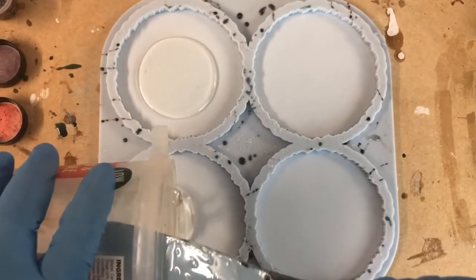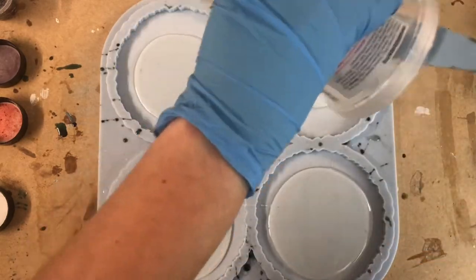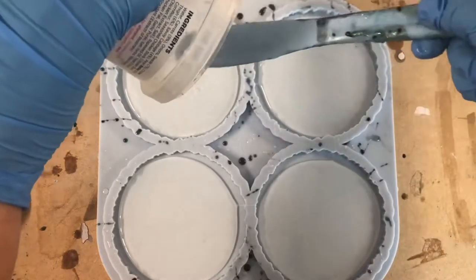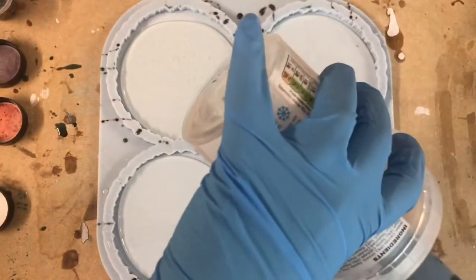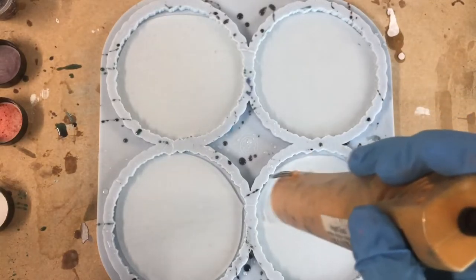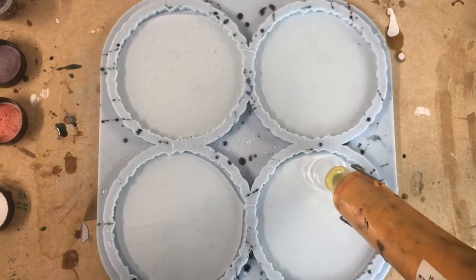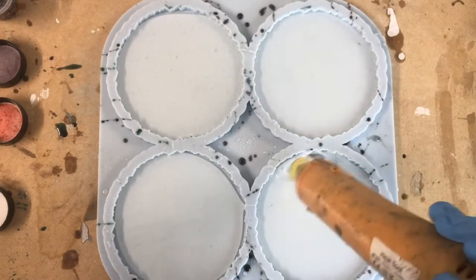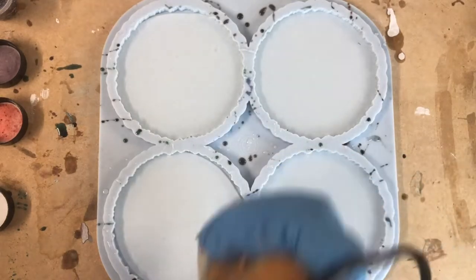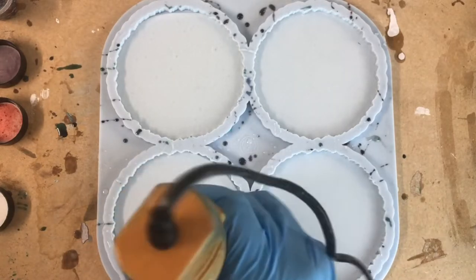After that is done, here is my mold and I am pouring the rest of the resin inside and covering the bottom of the mold. Then I go over with a heat gun and try to eliminate all the bubbles.